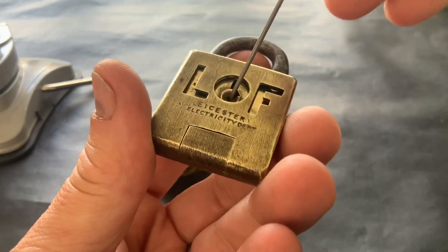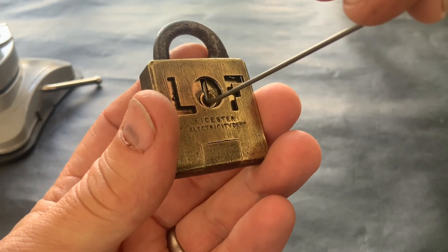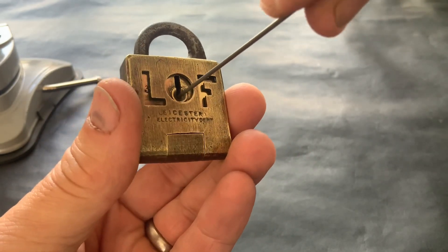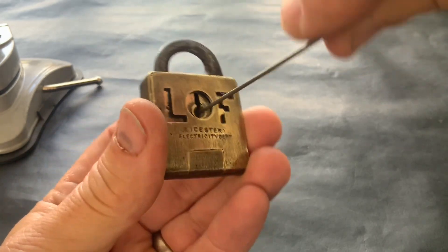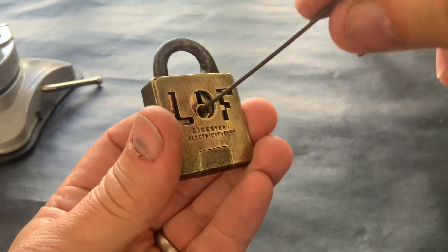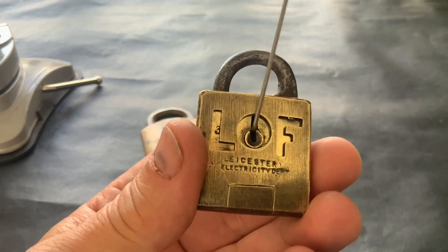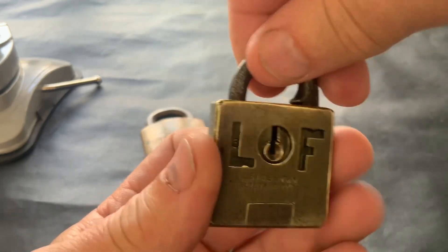I've come up with a little bit of piano wire which fits in there nicely. I tried picking it — I could feel stuff happening but I wasn't getting it open. I was hoping it would just pop up like it does on some of those little square locks, just touch something and it'd pop open, but it wasn't quite that simple. Then I realized I'd made an error — I hadn't tensioned it at all.